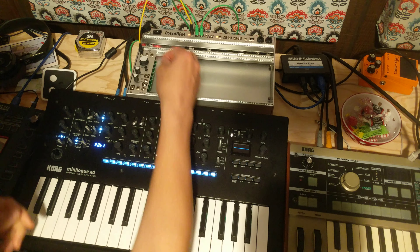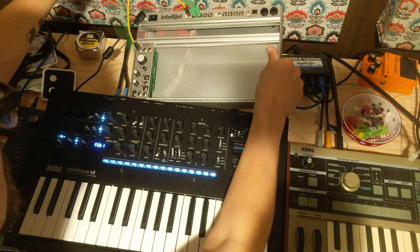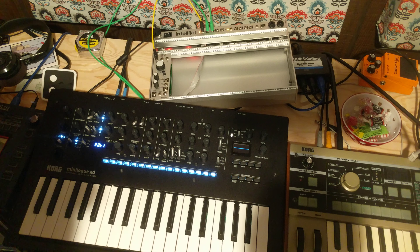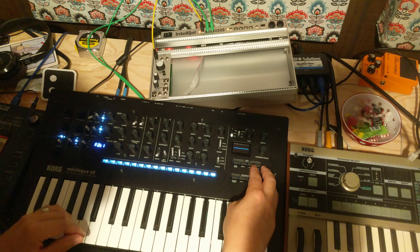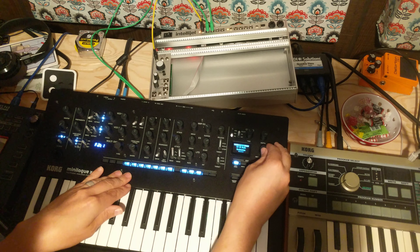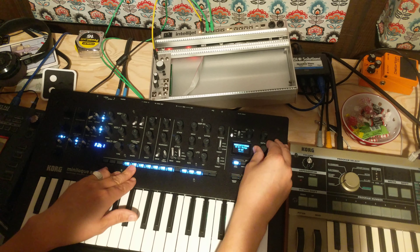That's what I've done here - I'm running this wave out and then I've got these two going into CV1 and CV2 of my Mini Log. If you go into your edit mode, program edit, second button, you can set what you want the CV modes to do, and then you can assign CV1 and CV2.